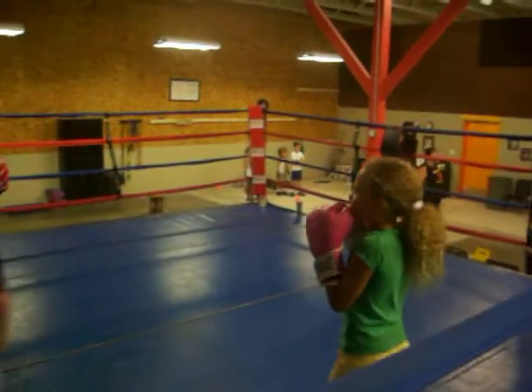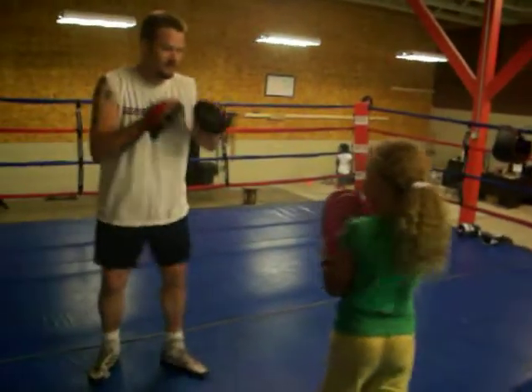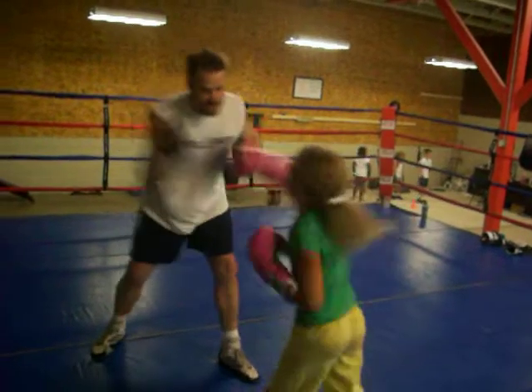Nice. One, two. Slip my one, two. Left hook right hand. One, two. Slip. Slip. Hook. Hit. Nice.